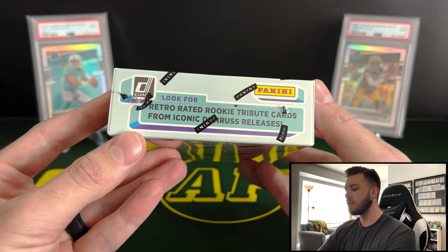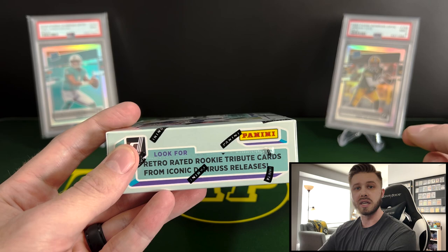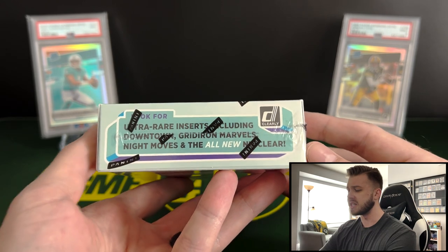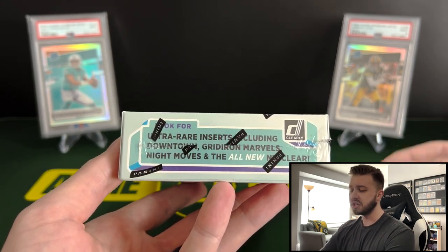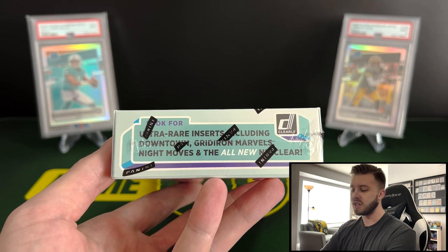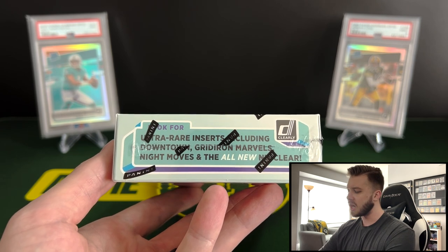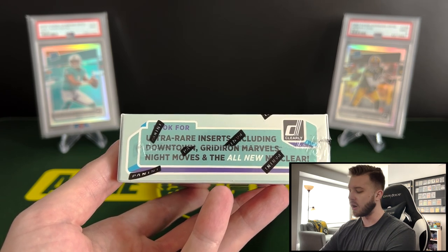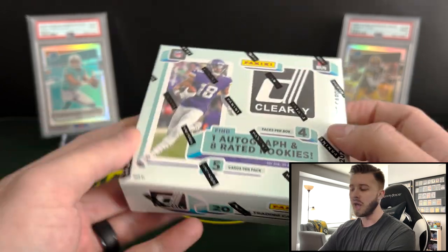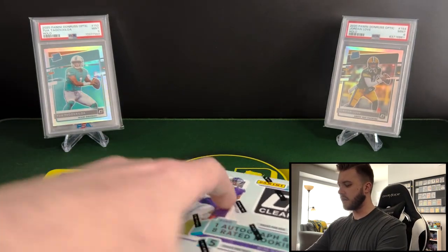Out of here you are looking for the retro rated rookie tribute cards. They have the 2017 and 2018 retro rated rookies in here, which is a very cool addition to this set. Additionally, you are going to be looking for the ultra rare inserts including downtown gridiron marvels, night moves, and the all new nuclear. The gridiron marvels are about one in three cases and the nuclear may even be shorter print than that. All of these ultra rare inserts do come with one-of-one platinum parallels as well.